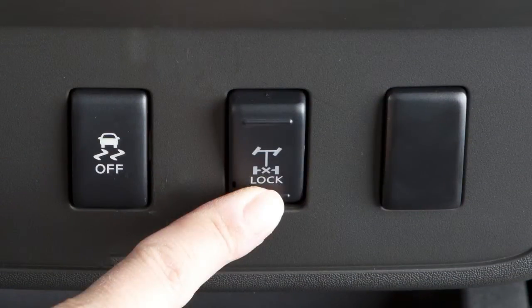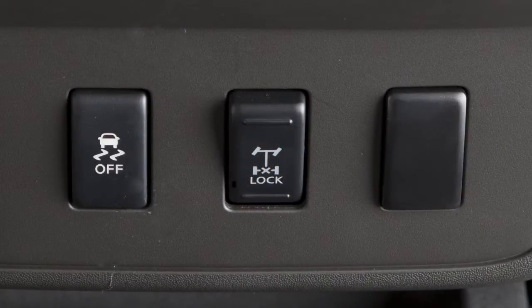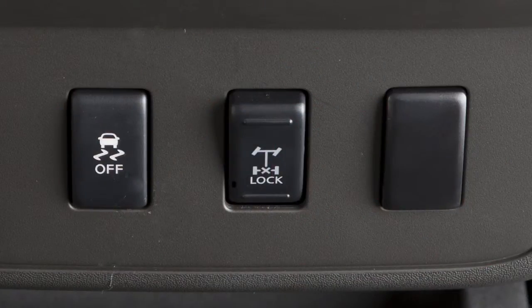Push the bottom of the e-lock switch and the indicator light will flash until the system engages. When the e-lock system is on, both the anti-lock brake and the vehicle dynamic control systems will be disabled.